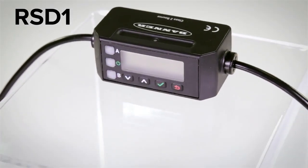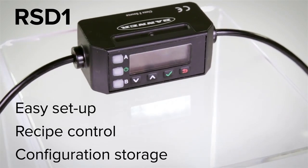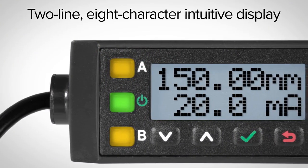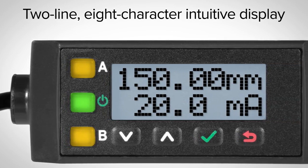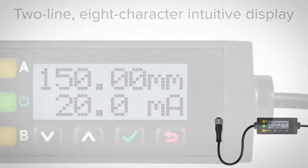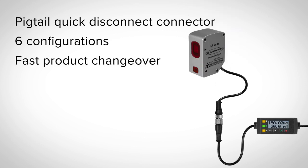Pairing the LM150 with the optional RSD-1 helps provide easy setup, recipe control, and configuration storage. The RSD-1 has a 2-line, 8-character intuitive display and uses the same interface as the LE and the LTF. The unit has a pigtail quick disconnect connector and can store up to 6 configurations to provide fast product changeovers and device replacement for a variety of Banner sensors.